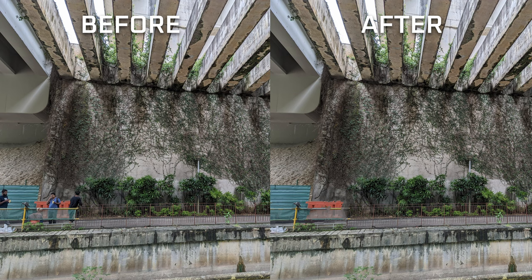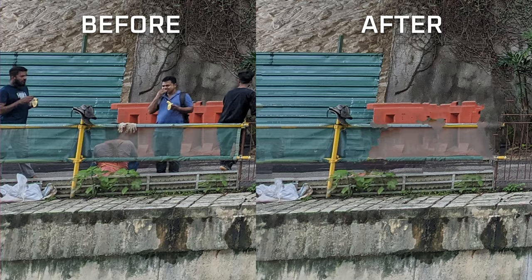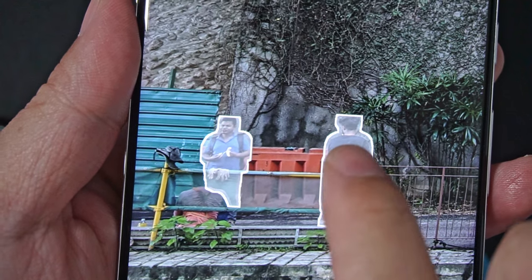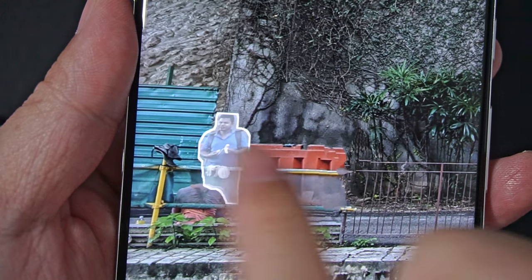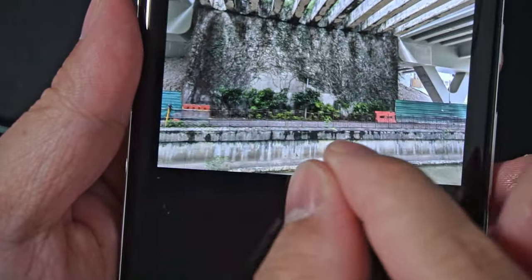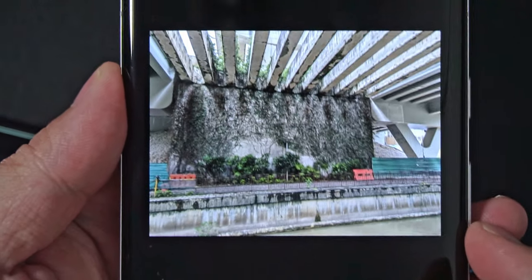Magic Eraser — that is also interesting. You can erase people out of the picture with a tap to make your pictures look prettier. It's not perfect because it can't see what's behind the item or the person you want to erase, so the AI has to guess what to fill into the blanks. But if you don't focus your attention on those areas, it does look very seamless — one less reason to use Photoshop.